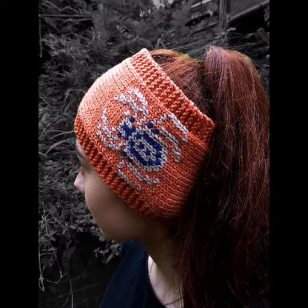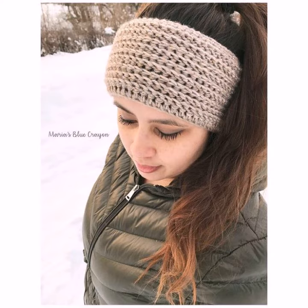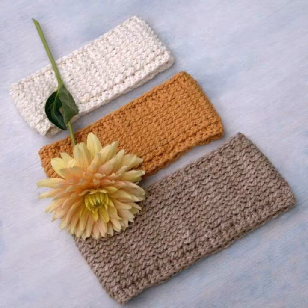When wearing crochet knitting hair bands, you can use them around your hairline. Crochet knitting hair bands are also worn around the forehead during physical activities to absorb sweat and keep it from reaching the eyes.